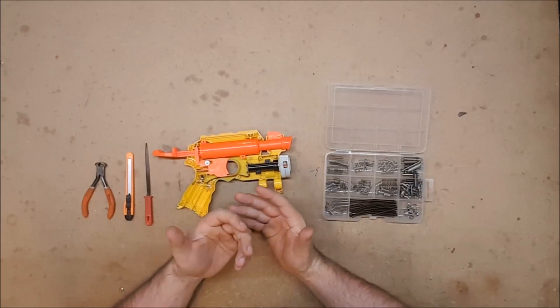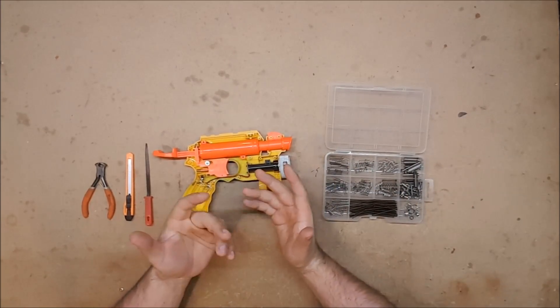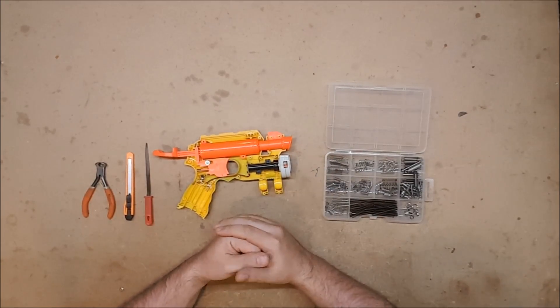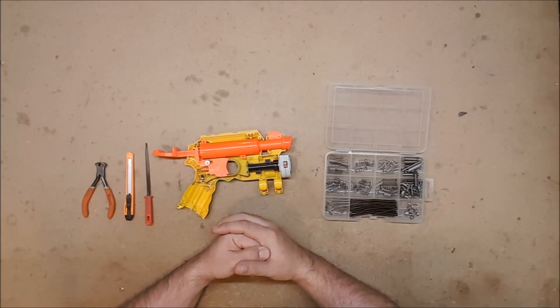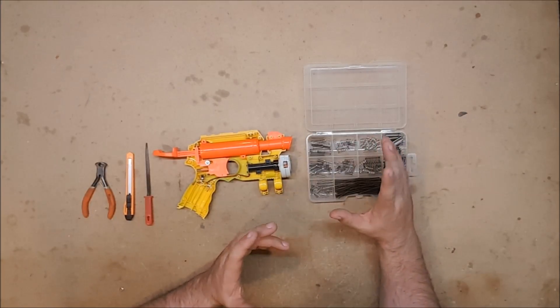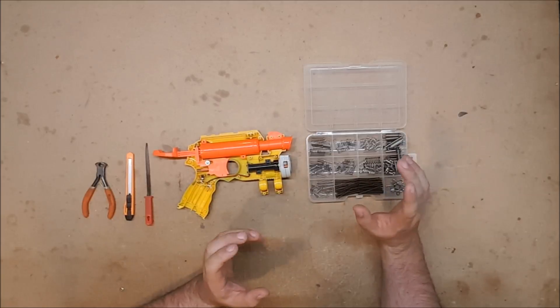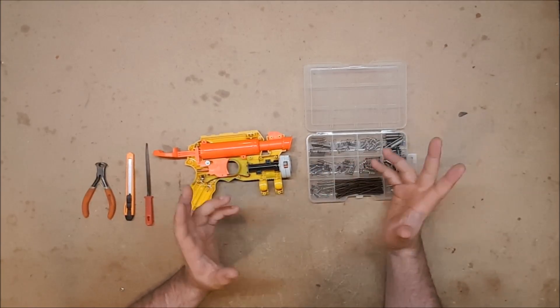Until recently there was no good answer. I collected springs from blasters that I took apart, from mechanical pencils, from ballpoint retractable pens, anywhere that I could find small springs. I've even used ones that I picked up in parking lots. I got some from Home Depot, I got some from Staples in ballpoint pen replacement packages — all sorts of places.